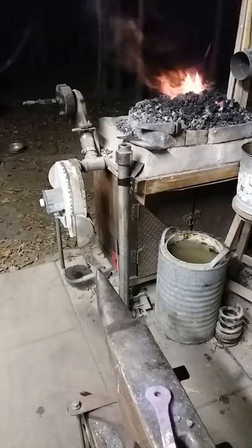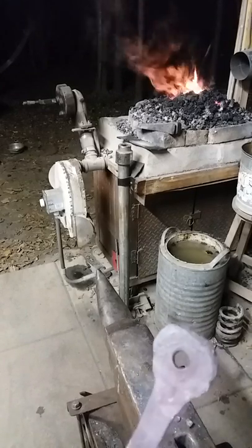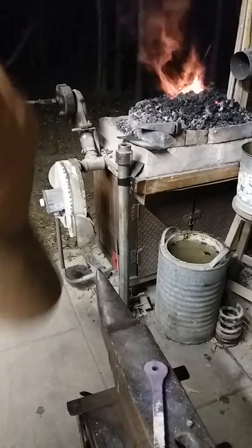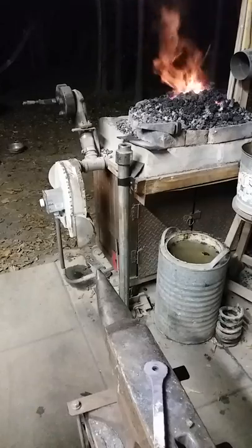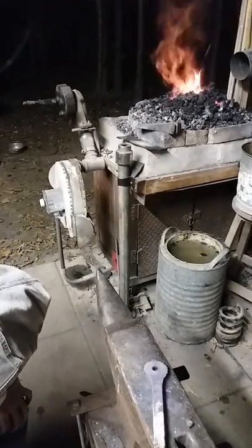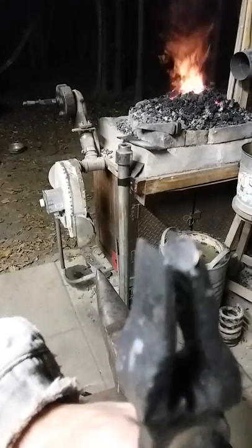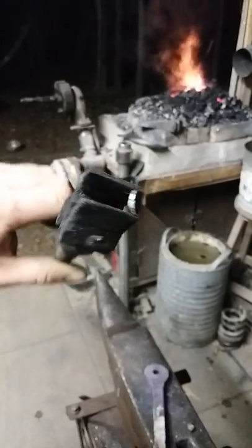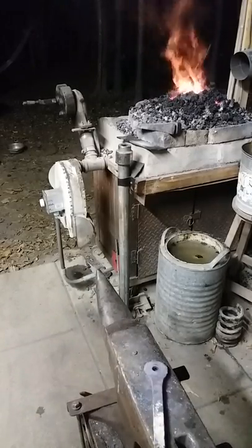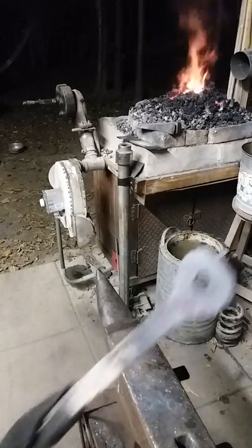The hole is punched through — that gives you a good starting point to drift the hole out to the size you desire. Here's the little slug. See how narrow it is? If you drill a hole you're wasting a lot more metal than that, and a punched hole is stronger. You can argue that point, but you'll be wrong. Back in the fire — we're gonna drift it out.